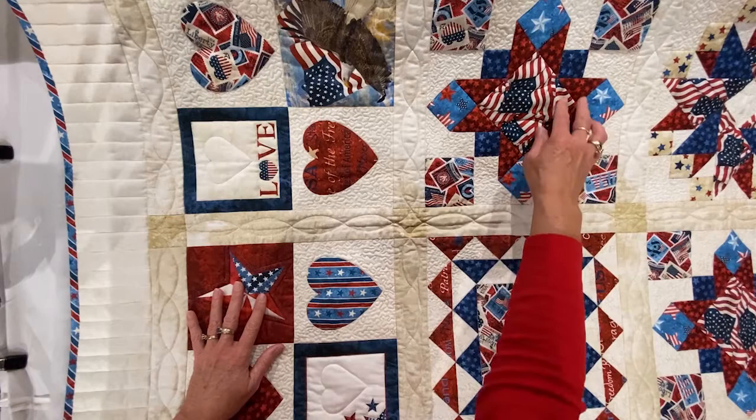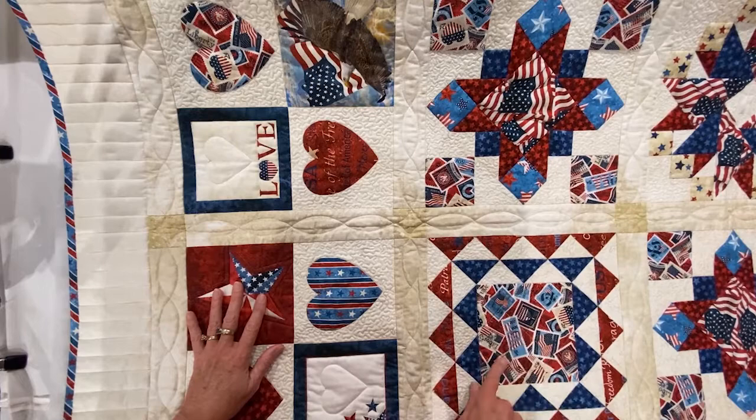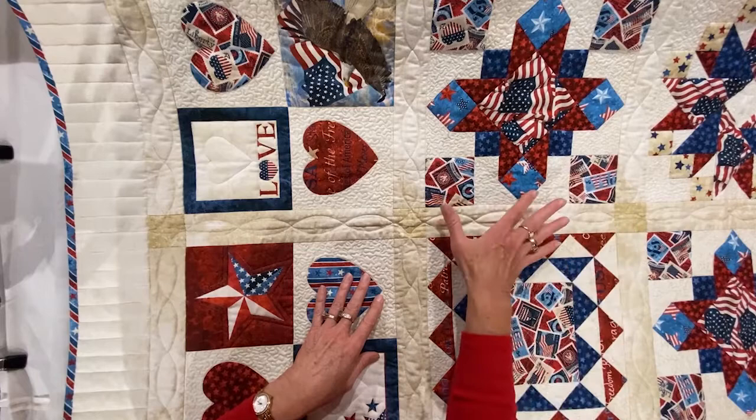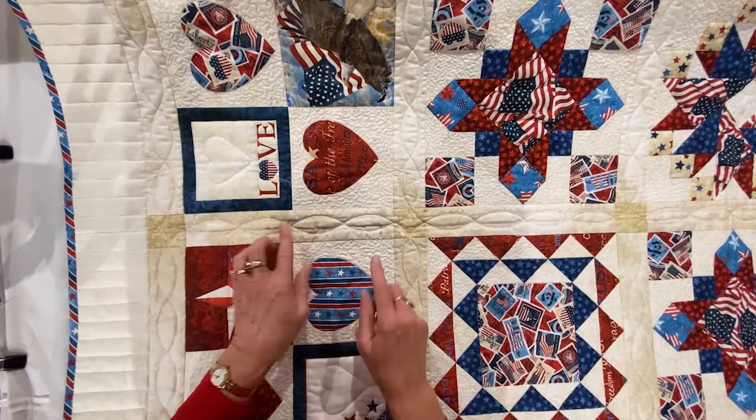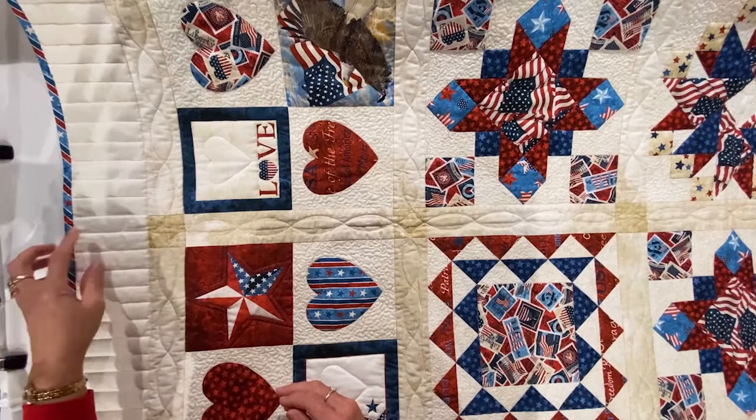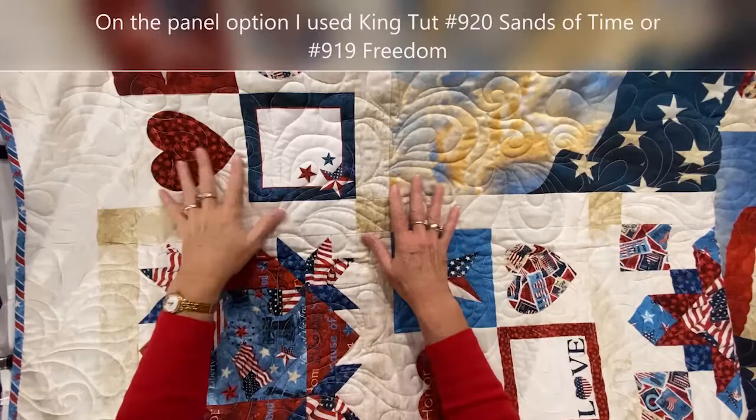In the blocks themselves, if there was a larger piece, I did a little custom quilting in those sections, such as a grid work in the center of this piece. My sashing is built on a four-patch unit because our blocks are based on a four-patch. So I quilted an orange peel design that has four repeats in it, and that keeps the pattern and symmetry. In the border, this was a perfect quilt to do piano key straight line quilting.